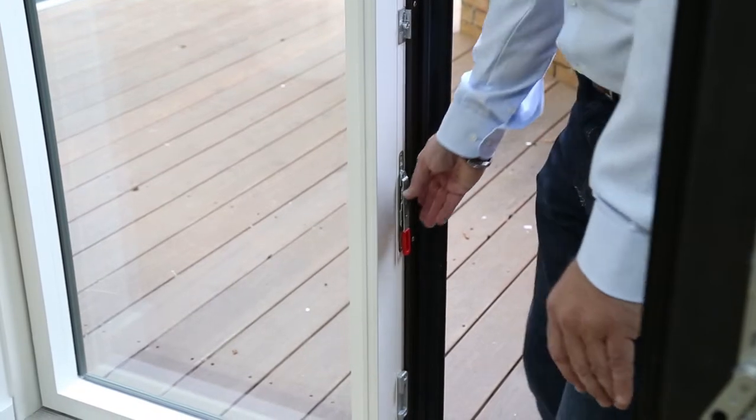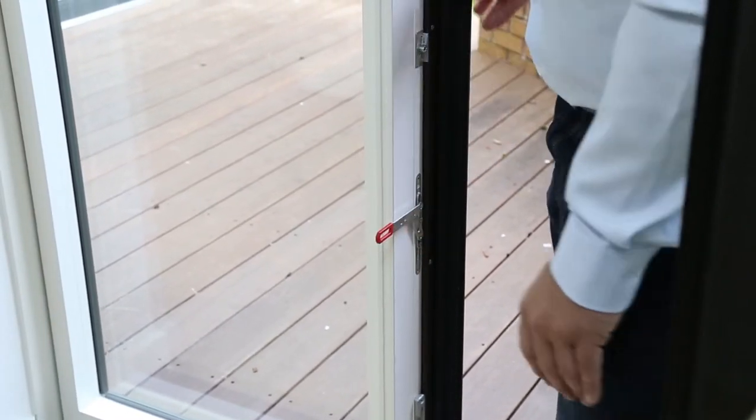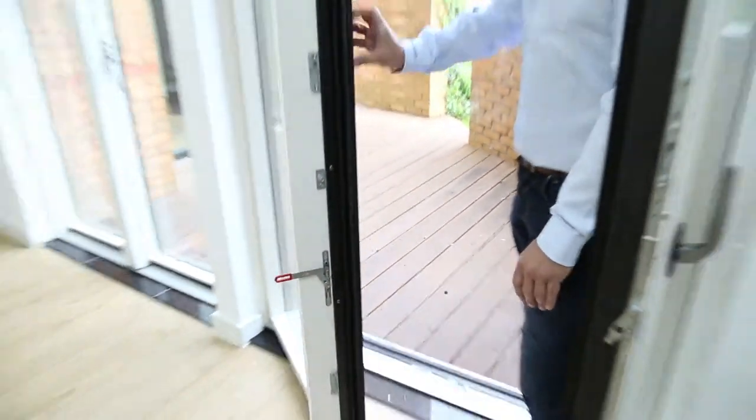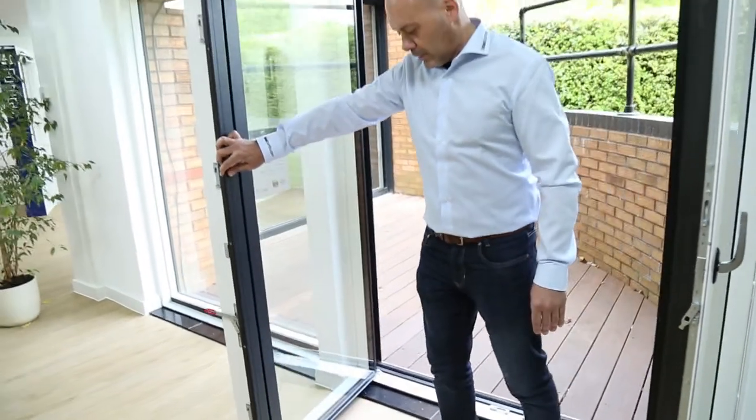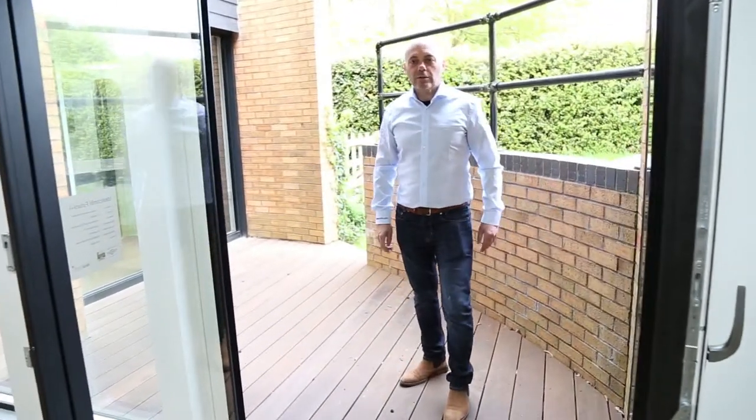The secondary leaf, again like the outward opening terrace door, is opened by lifting the lever. Again, you then have one large opening pair of doors.